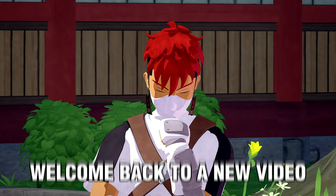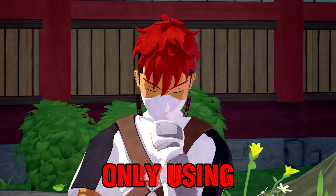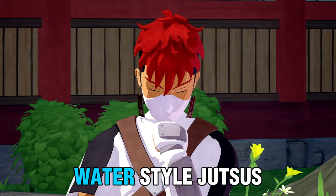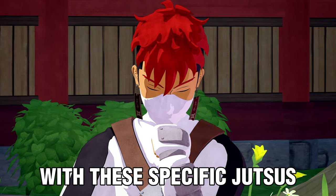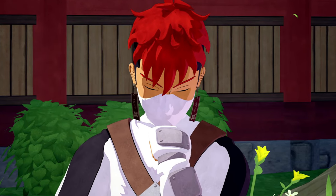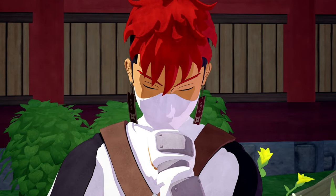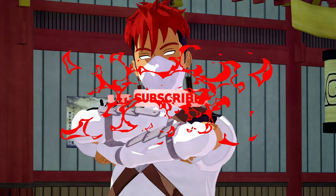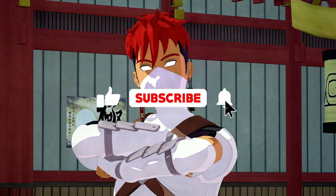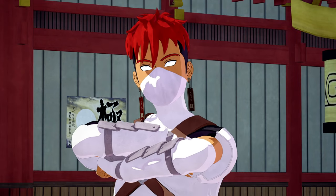What is good everybody, welcome back to a new video. In today's video I will be only using water style jutsus and see if we can win a match with these specific jutsus. I'm going to use anything that is water related — no fire, no earth, nothing like that. If you like this idea and this build, subscribe and hit that like button. I haven't got the opportunity to thank you for 200 subs, so thank you very much.